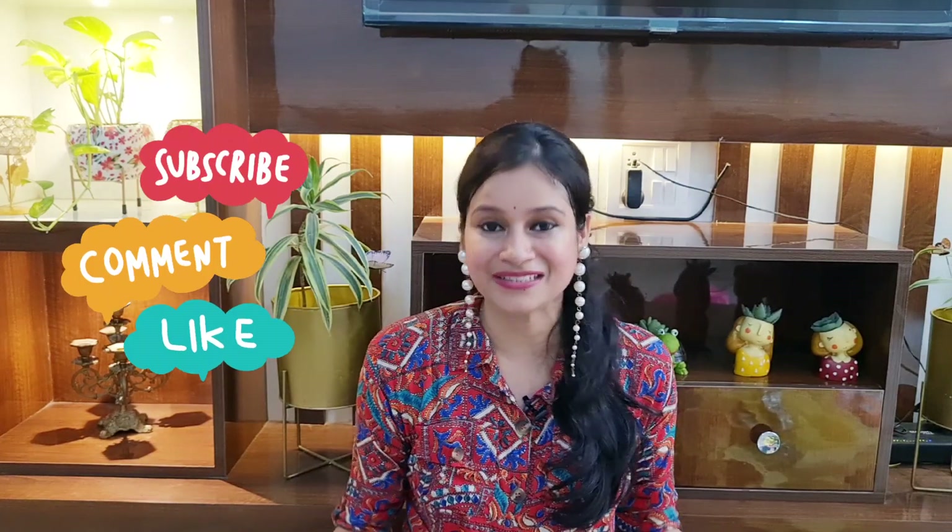₹779 — a very beautiful and festive kurta set. I hope you really enjoyed the video! Please don't forget to subscribe, like, and share my channel. See you in the next video — till then, bye bye!